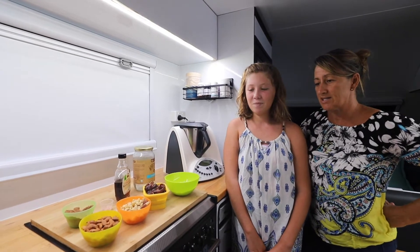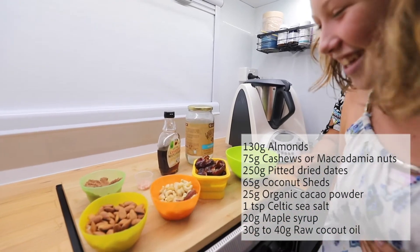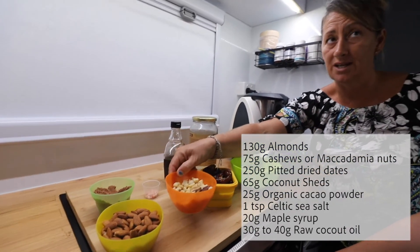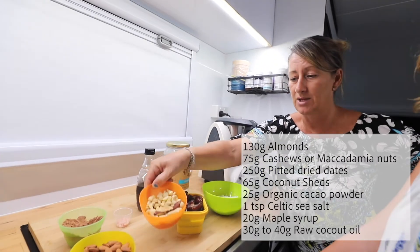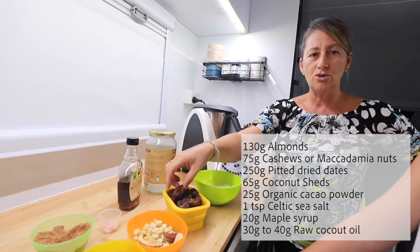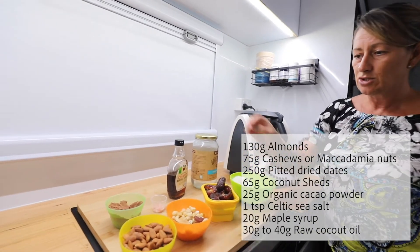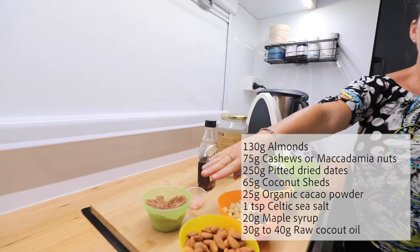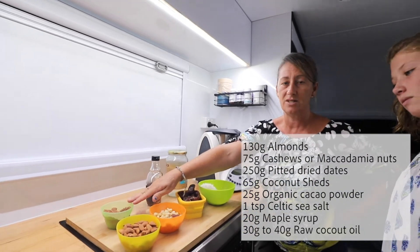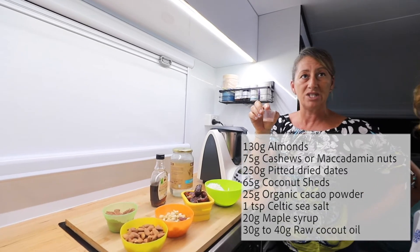So what do we need? We need 130 grams of almonds, and 75 grams of other nuts — we've just got some mixed nuts here. We normally use all macadamia nuts but I didn't have enough, so we're throwing in some Brazil nuts and cashews to meet the 75 grams. Then 250 grams of dates — make sure you pit your dates, because that does not taste nice. Then 65 grams of desiccated coconut, 25 grams of cacao. You can use cocoa — the only difference is that cacao is not heated as high as cocoa powder. And one teaspoon of salt — we're using Himalayan salt but I normally use Celtic sea salt.